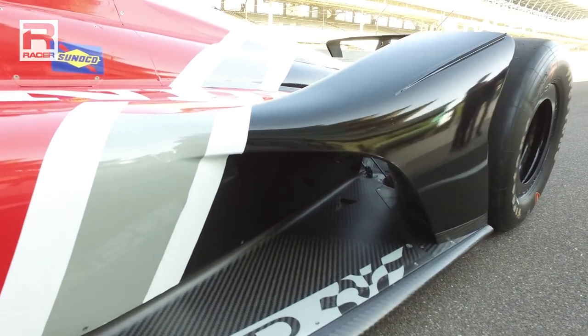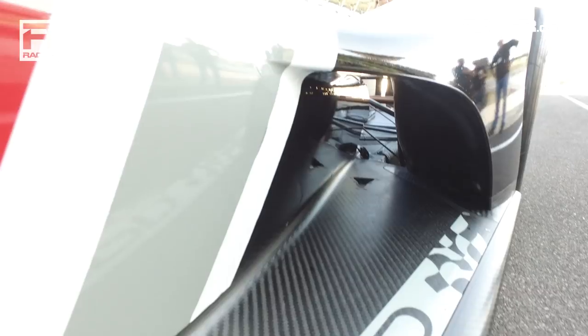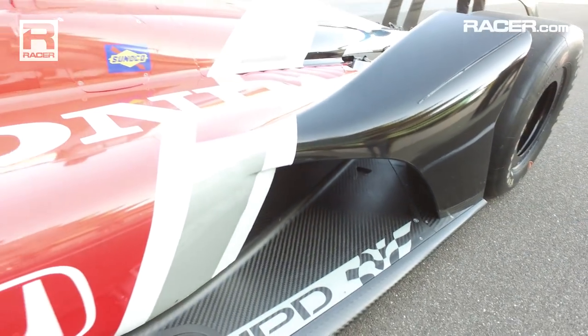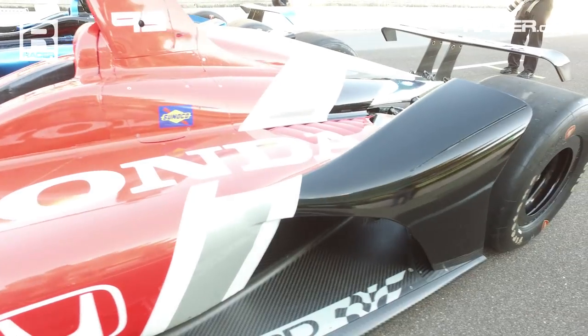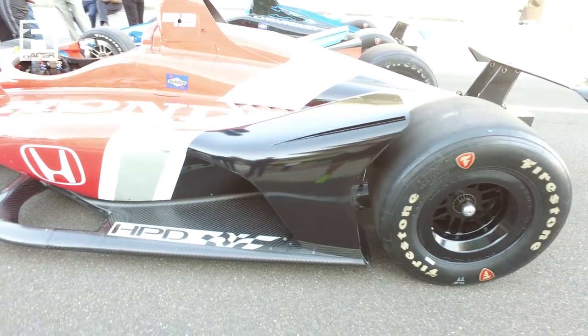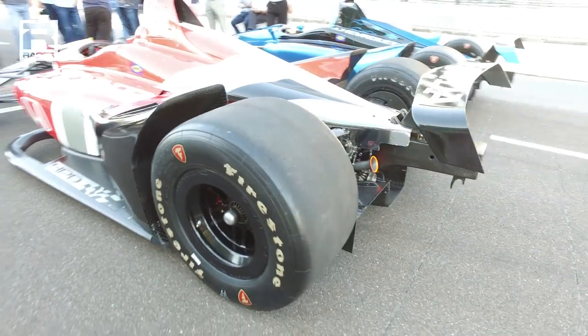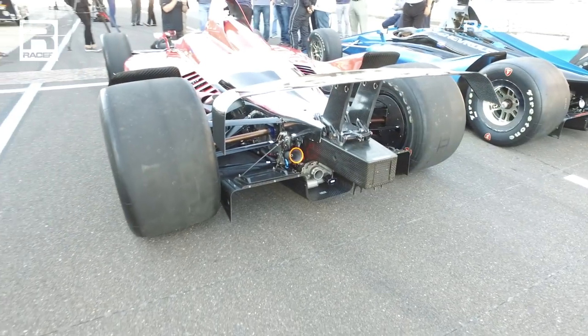If you look at the rear tire ramp, it's probably one thing folks have complained about the most, but it's necessary. It helps the car from a drag reduction standpoint by diverting air over the rear tires. Tires create a ton of turbulence and a ton of drag when they meet exposed air. While it's hard to do something like that in front of the front tires, you definitely want to do it with the rear tires to minimize drag and improve straight-line speed.